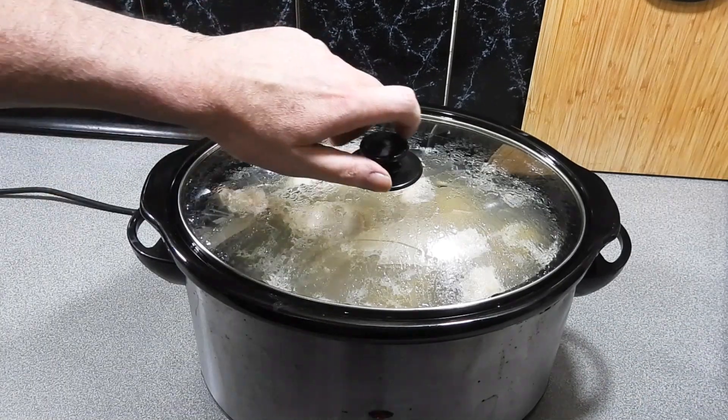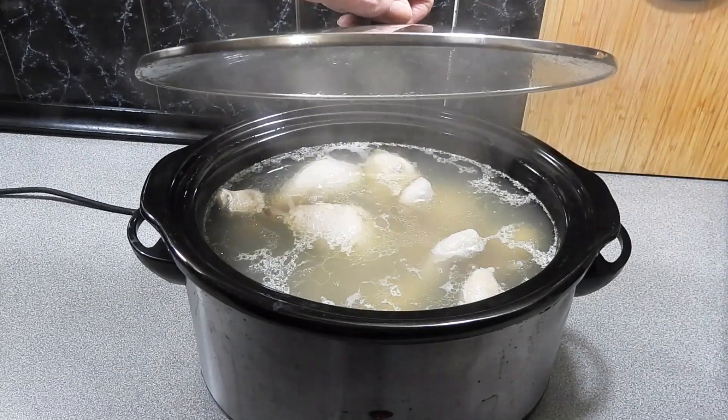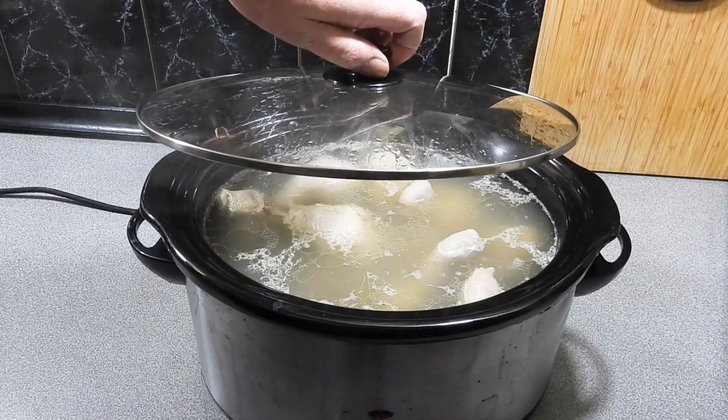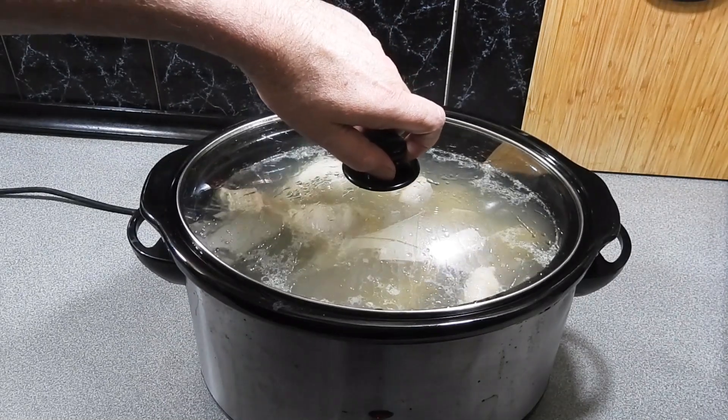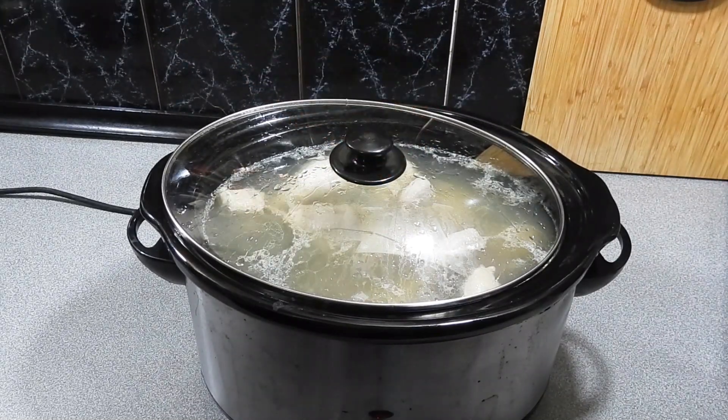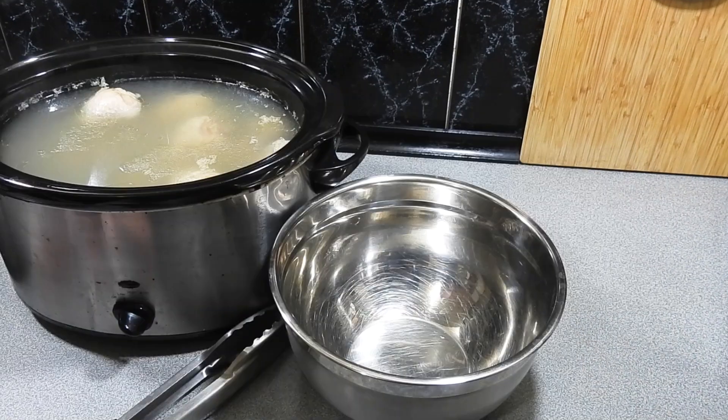I've put that in the slow cooker and I've got that sitting on high. I'm just going to let it simmer away for about four hours — just let it go. It's the beautiful thing with doing this, it's like a set and forget. Just let it simmer away, let it do its thing for about four hours.